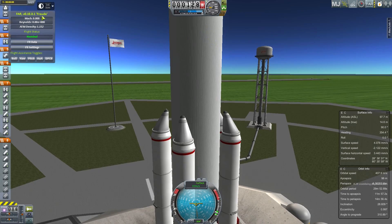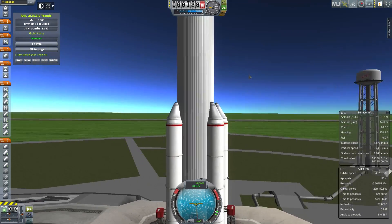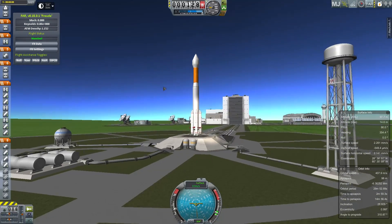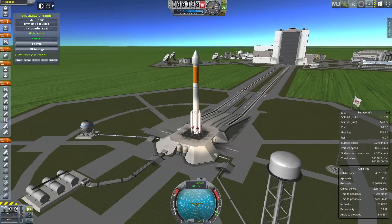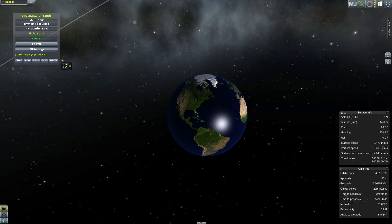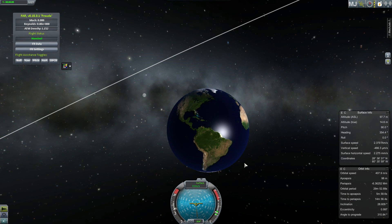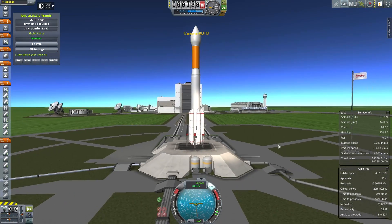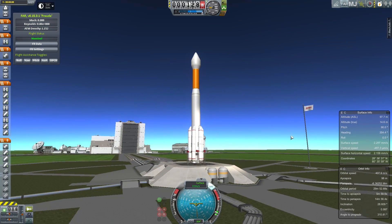Hello, it's Scott Manley here and today I am going to try and replicate the New Horizons launch vehicle. This is highly pertinent since it is finally arriving at its destination. This is using the real-scale solar system install that I was demoing a few days ago. I've added a few other parts here, but much of the spacecraft is made of procedural parts.